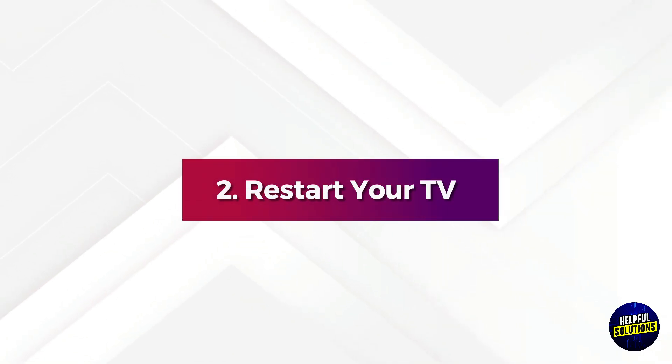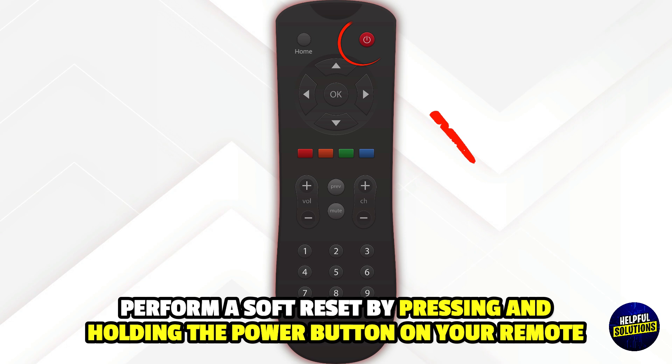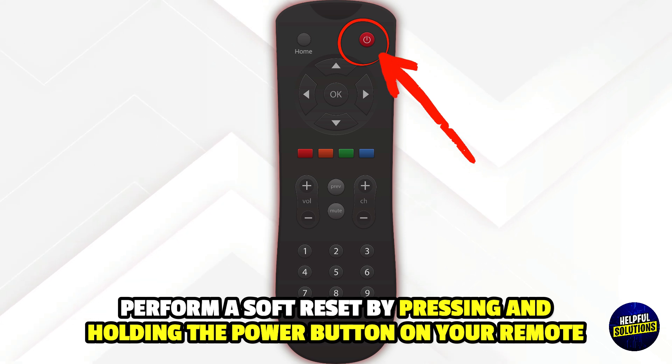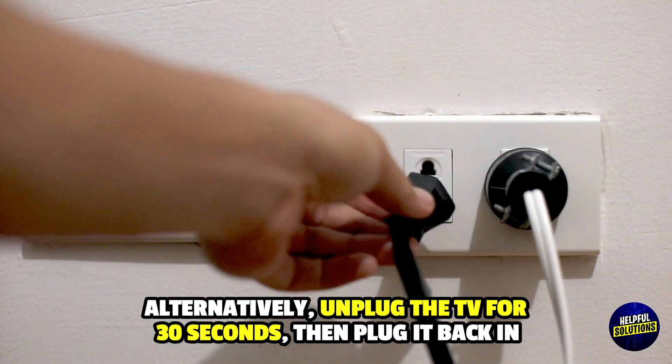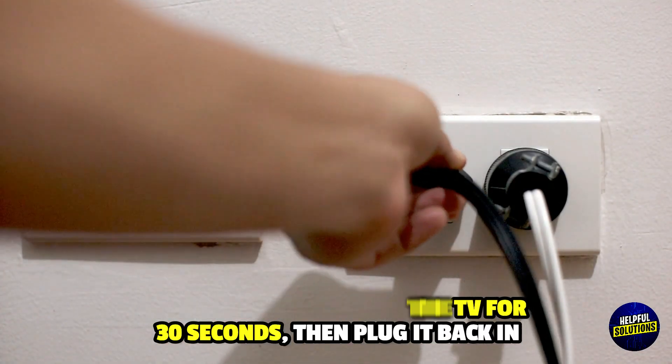2. Restart your TV. Perform a soft reset by pressing and holding the power button on your remote until the TV restarts. Alternatively, unplug the TV for 30 seconds then plug it back in.